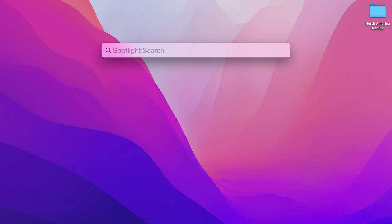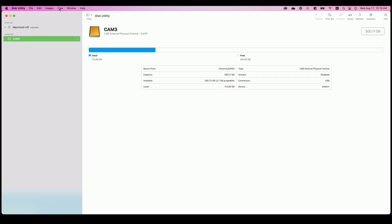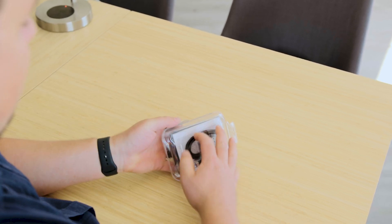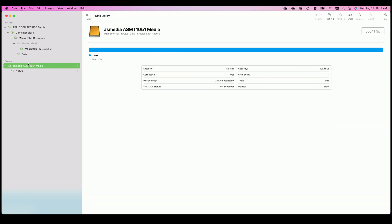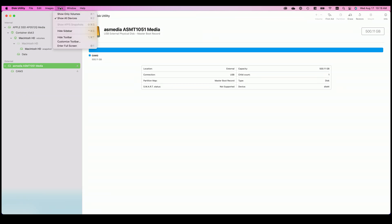Here I've opened Disk Utility. You can get to it through a simple Spotlight search or by going into your Applications folder, then the Utilities folder. By default, Disk Utility hides a lot of useful information. So the first thing I'm going to do is go to View and select Show All Devices. Now I can see all of the different drives plugged into my computer. If you just bought a brand new backup drive, it usually has some extra software on it put there by the manufacturer — like the Seagate backup utility — and I don't recommend using that.